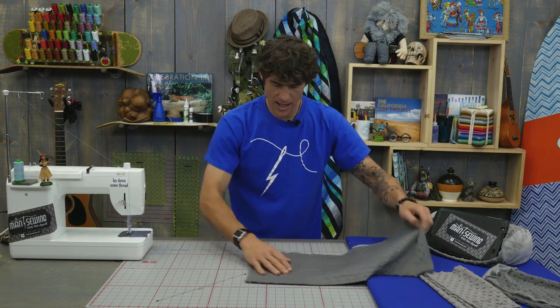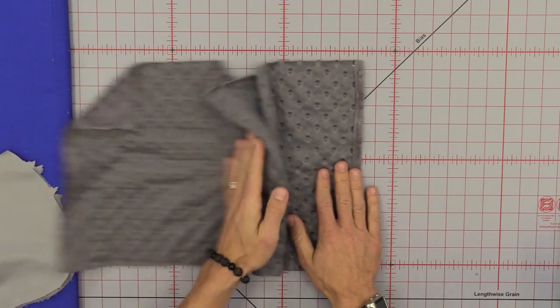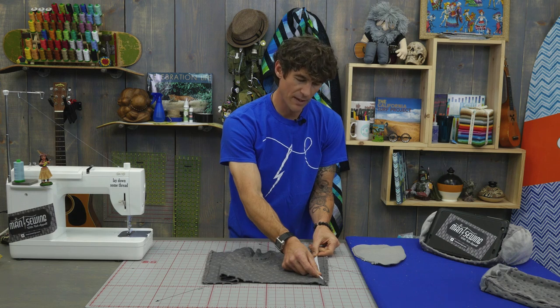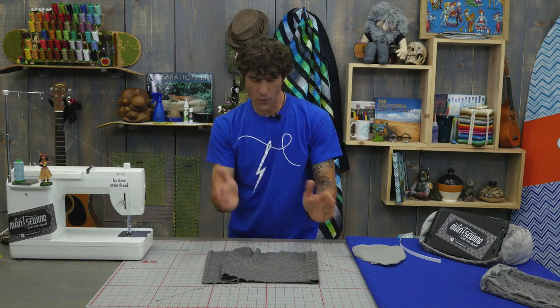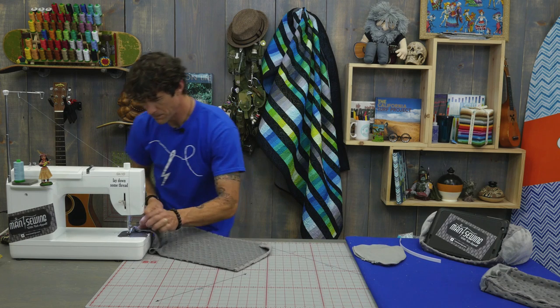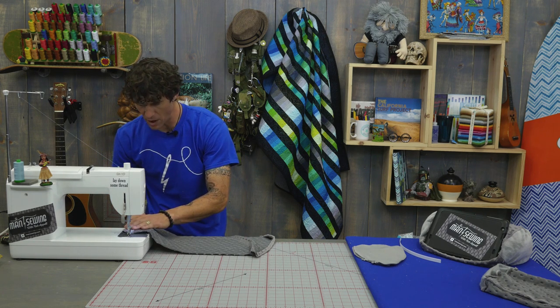Fold the skinny edges over and finish the raw edges by making a seam across — you'll do it on both sides. On one side we need to make a sleeve where we'll lay our boning. This is ½-inch wide boning, so I can get away with about a one-inch wide pocket. If you're using wider boning, you may want to make it wider. I've built this on ½-inch boning. We're just going to make a seam right across here. Note: I am sewing it wrong sides together on purpose.